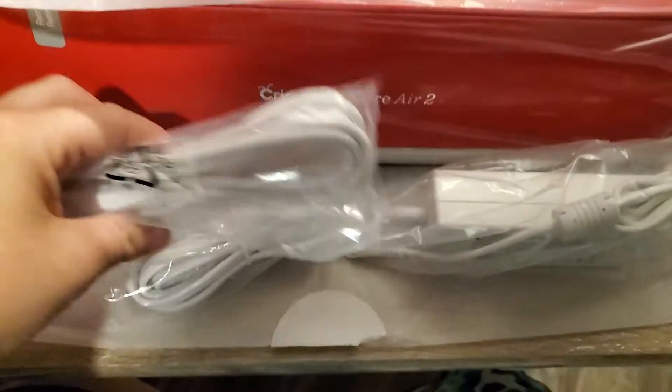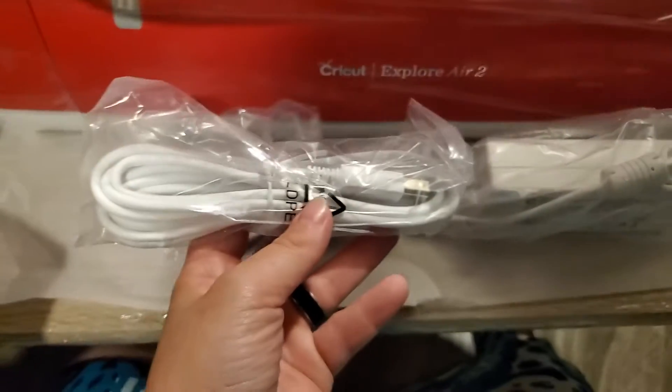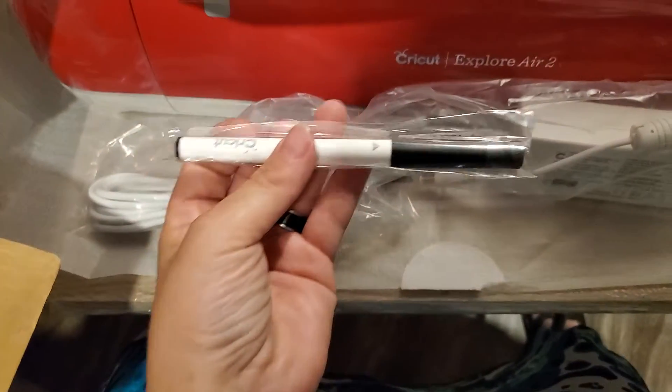Here's her power cord. I think this hooks up to a printer, or this is hers and it hooks up to this thing. Not sure yet. And I don't know what this is yet.